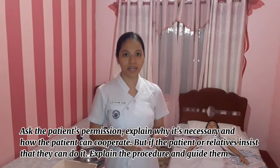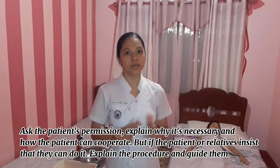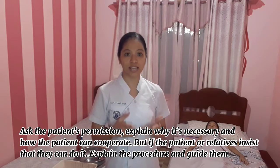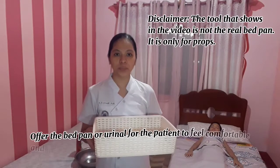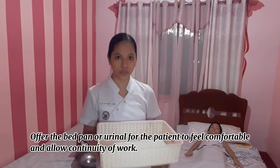Ask the patient's permission and explain why the bath is necessary and how they can cooperate. If the relatives or the patient say they can do it themselves, explain the proper procedure and guide them to ensure an effective bath. Offer the bed pan or urinal so the patient feels comfortable and allows continuity of work.